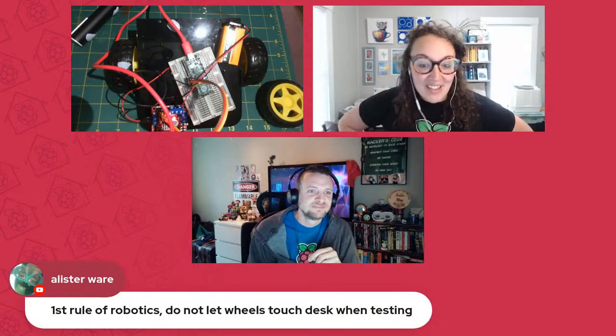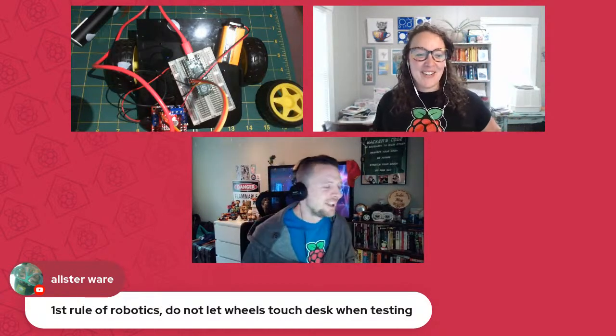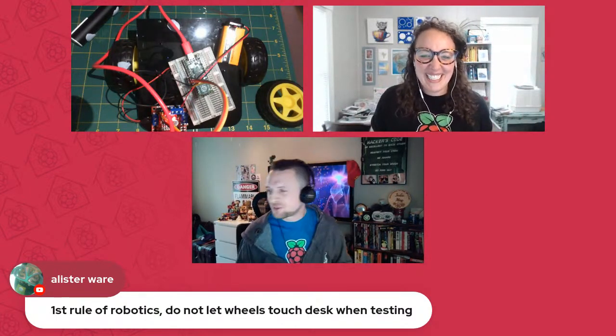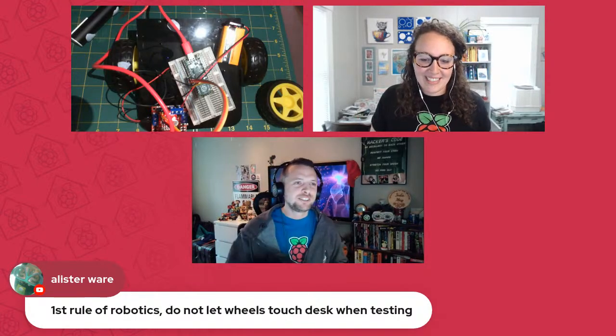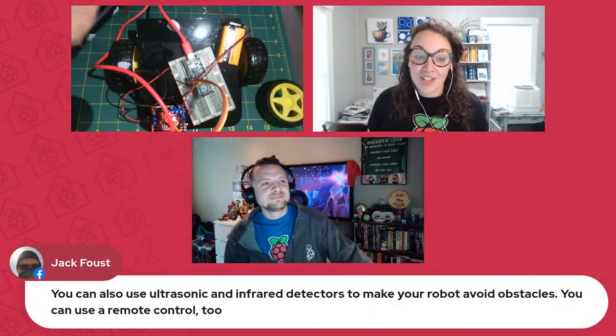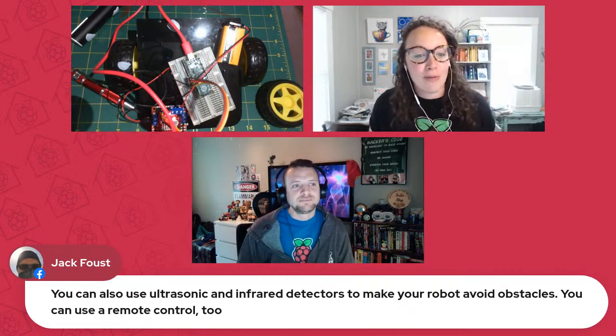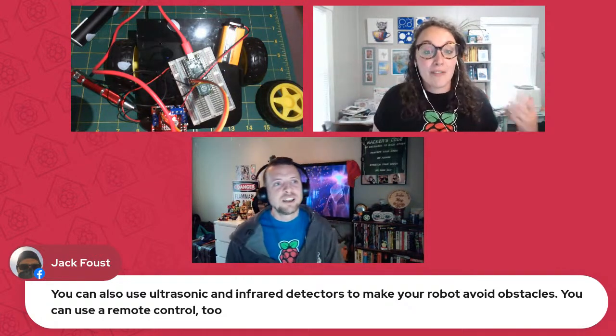We're seeing Alistair on YouTube — first rule of robotics: do not let wheels touch desk when testing! Thanks Alistair. A suggestion from Jack: you can always use ultrasonic and infrared detectors — we've used those in the past to make your robot avoid obstacles. You can also use remote control and add a lot more to your build. And if you're new to Pico, we did an episode a few weeks back introducing you all to Pico — definitely check that one out. All of our past episodes are at rpf.io/home.